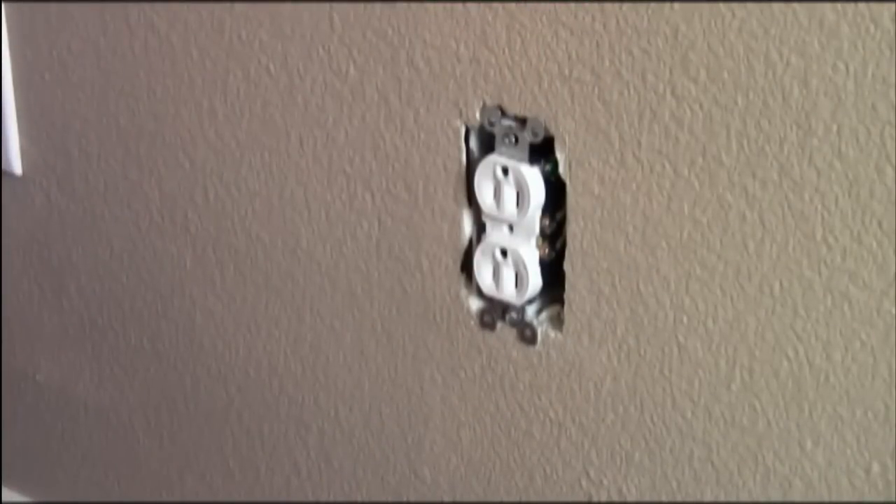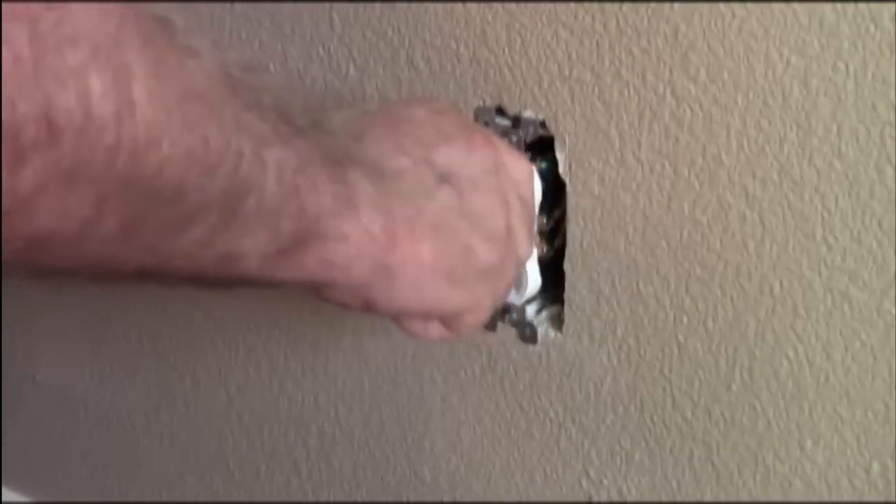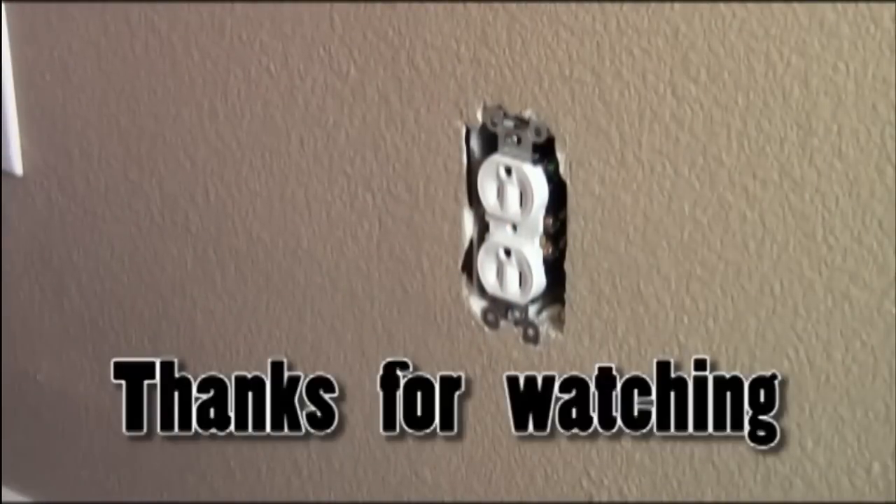And here's a little trick — you can straighten out your outlet using your tester. And of course the last thing to do is to put on your cover plate.